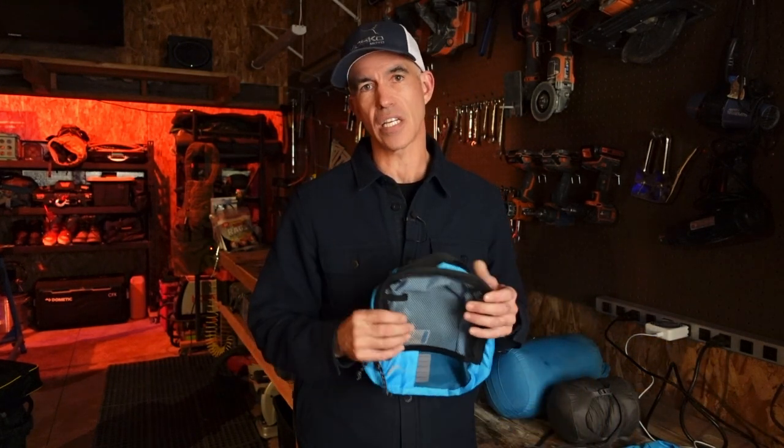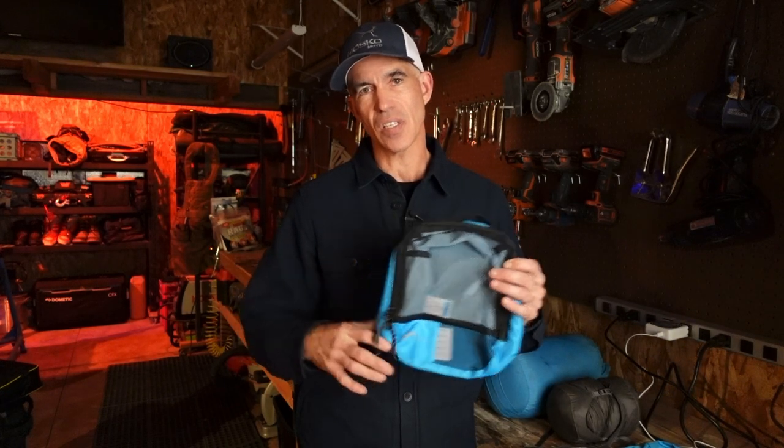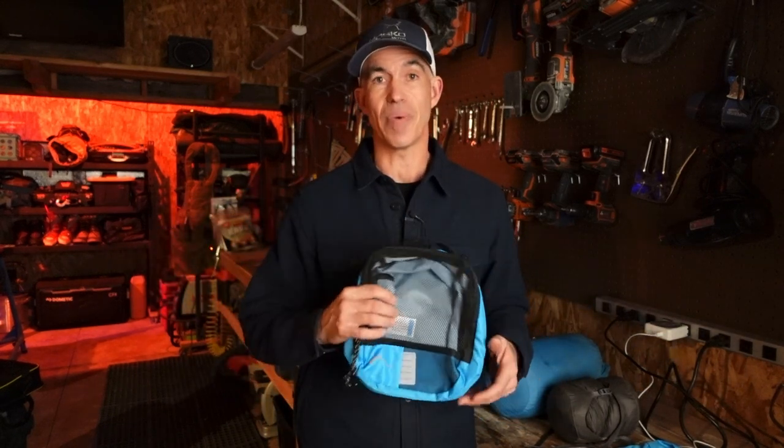Organizer bags would include things like your dop kit, your tool roll, a packing cube. They're basically things where you take a bunch of loose, smaller items and put them into it. So instead of a bunch of small items, you have one big item, and that's just easier to pack and unpack, and it helps you keep things straight when you're traveling.